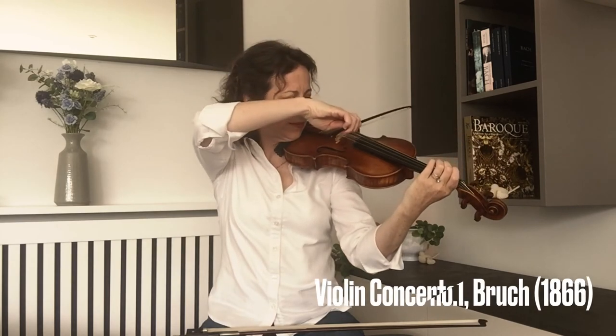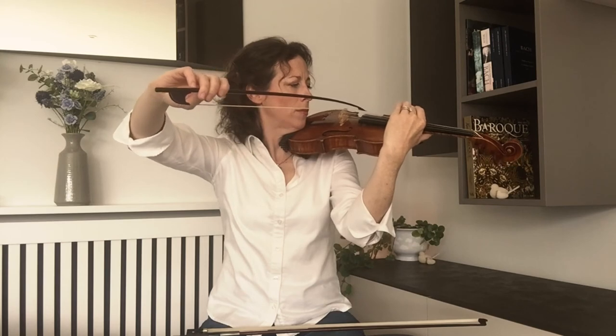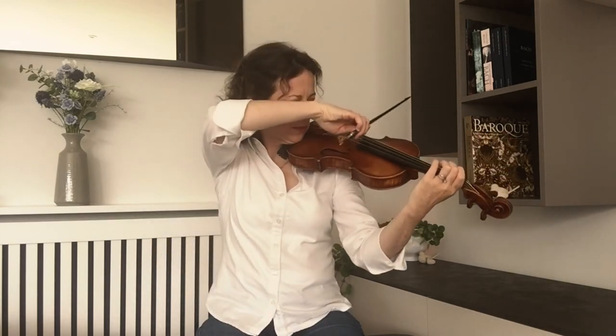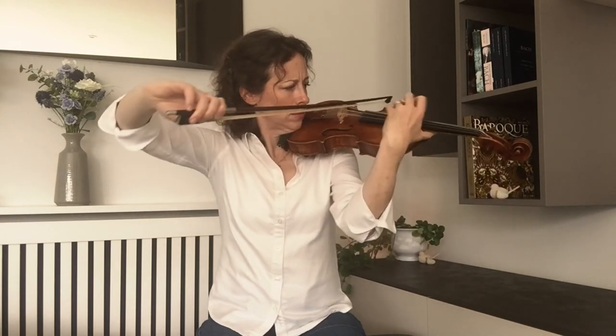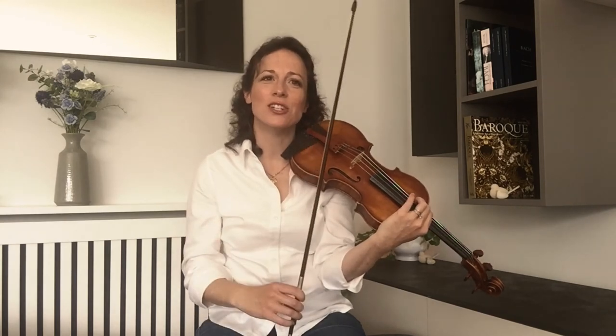Now I'm going to play some 19th century music, but I'm going to first attempt to play it on a 17th century Baroque bow — the opening of the Bruch Violin Concerto. So it's possible to do. Let's try it with the modern bow. It was so much more satisfying playing Bruch with the right bow. There's a rich, powerful sound. You can sustain it. You just don't need to work as hard.